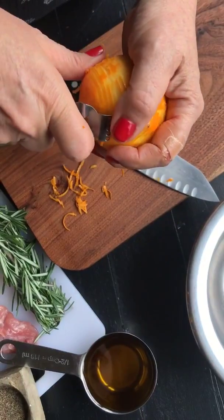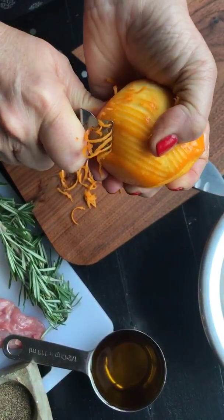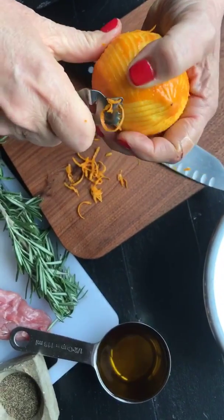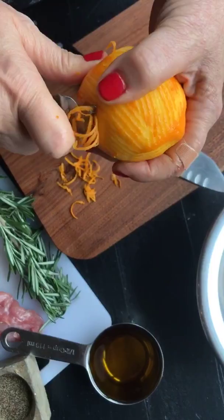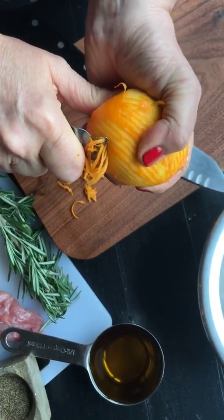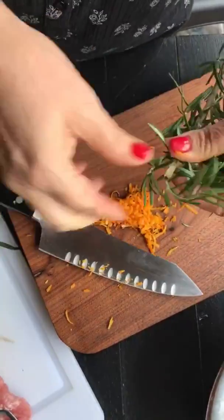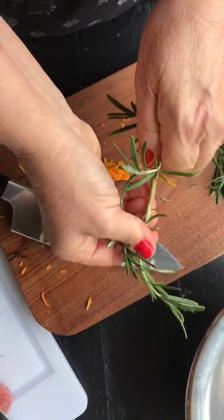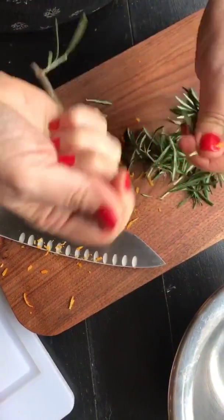We're gonna start by zesting the lemon. If you can get Meyer lemons, they're this beautiful color — my favorite. When I can't get them, I squeeze them and put the juice in the freezer. I've got a big bunch of rosemary, so it just depends on how much you like it. Let's pull it all off and chop it up for the marinade.